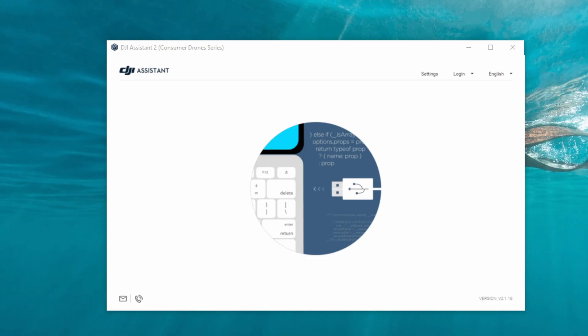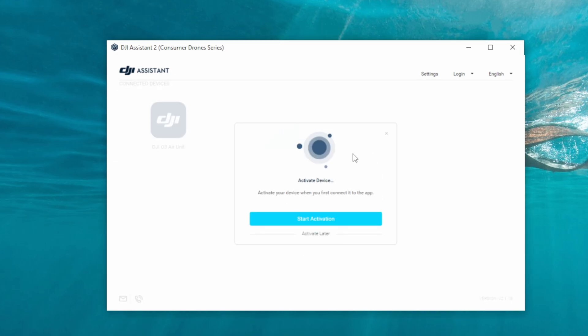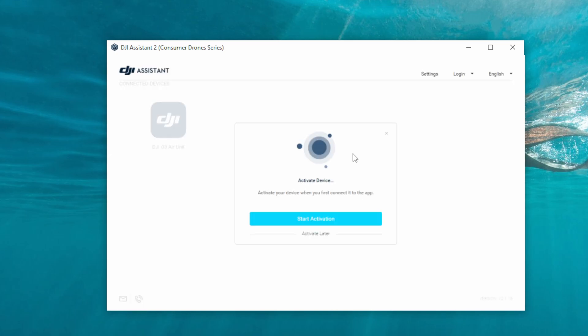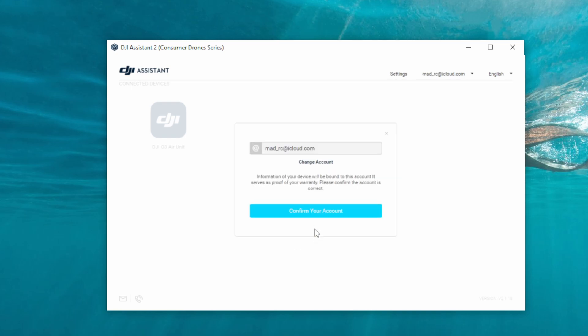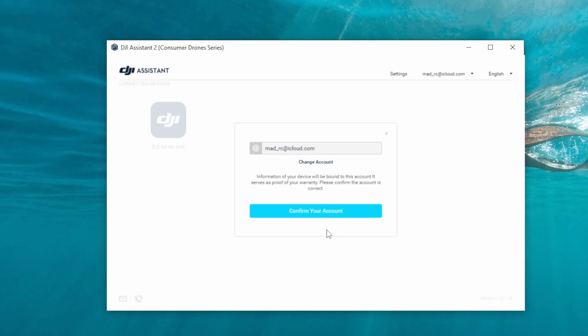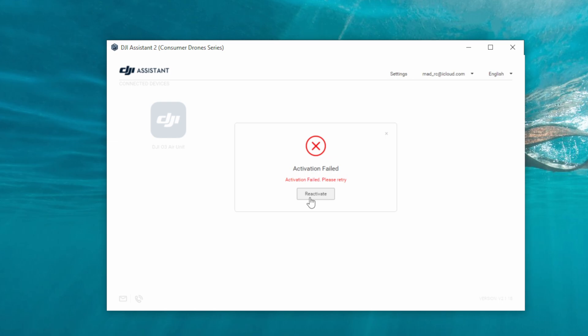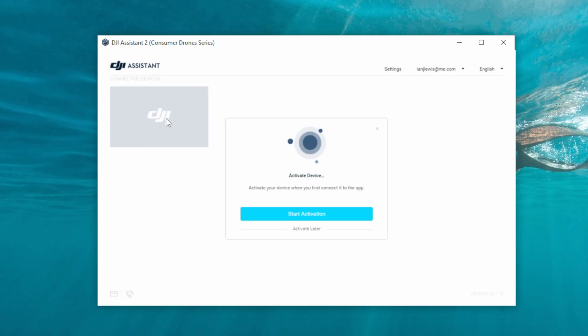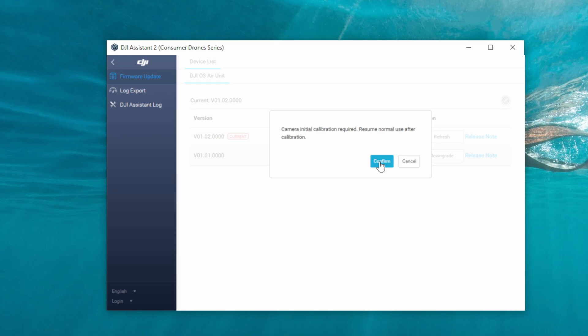Once plugged in you will get one of two things: a prompt saying you need to activate your camera air unit, or Assistant 2 will pop up with a prompt saying you need to calibrate. It seems to depend on the camera and air unit combination — sometimes it asks to activate, sometimes it just connects normally. I noticed that if you swap the camera there's a good chance it may ask you to activate and may actually fail to do so. In my own tests it would not activate no matter what, however it didn't affect anything — I simply selected 'activate later', went into Assistant 2, and performed the calibration.